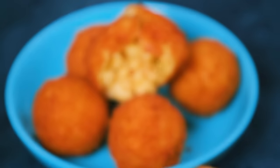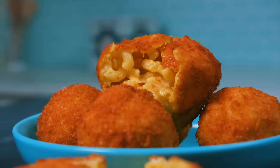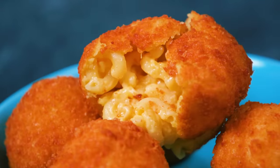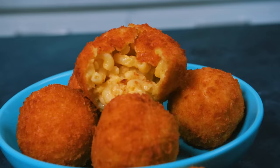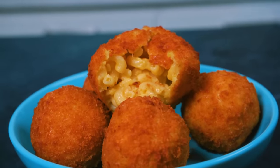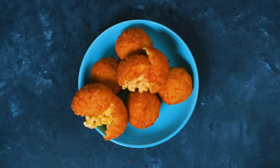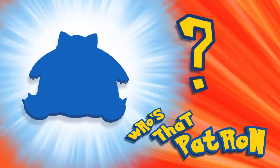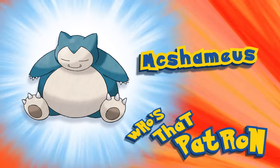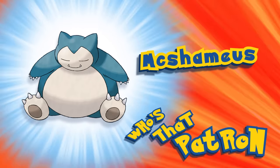Pure decadence in a bite of food, and 100% worth it in our eyes. These are exactly the kinds of things a hungry roommate would steal out of the fridge, so make sure you eat these up when you create them. As always, these episodes are brought to you by our amazing patrons — we shout one patron out every single episode, so this week's feast is dedicated to McShemus!